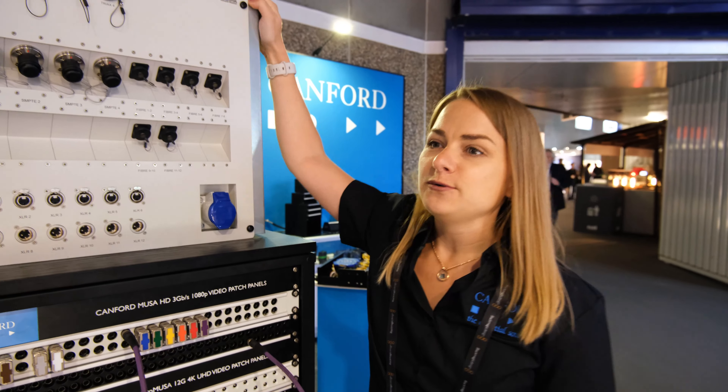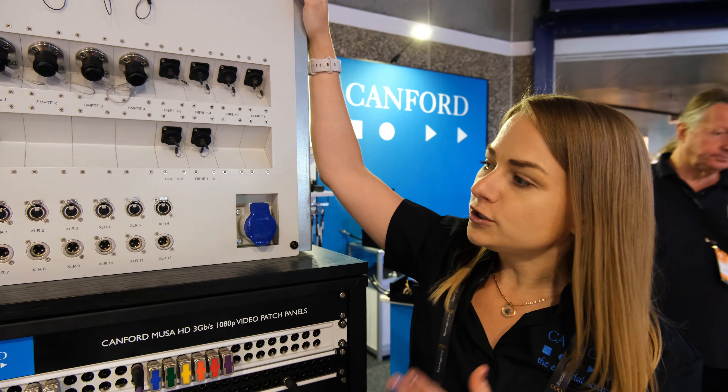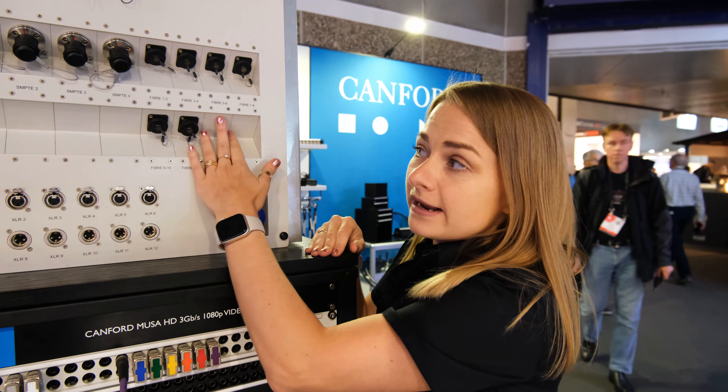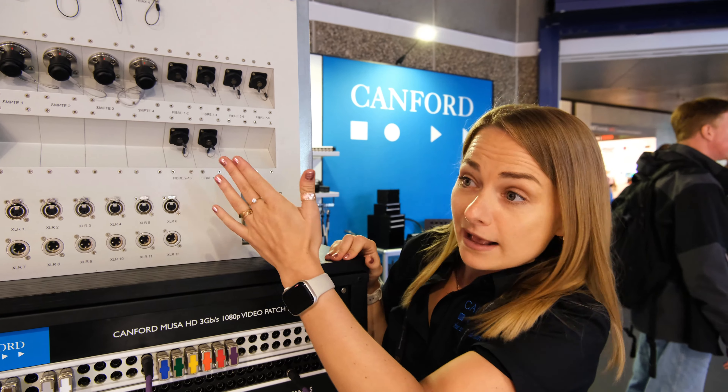We've done quite a few stadiums — not just empty infrastructure, but general connectivity for audio, video, and power. We can do basically anything you want: we can laser engrave, we can make it angled or straight, we can make it black or gray.